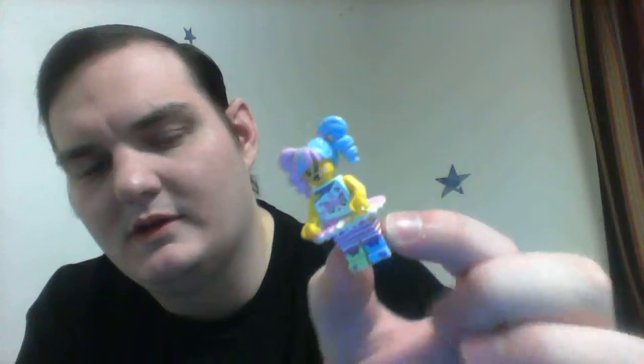She's got a tutu on, which is kind of awkward. She also has pigtails — her hair is halfway up. This hair piece has actually also been used with Harley Quinn, which I kind of like, because it's a pretty interesting pigtail design. She's got interesting leg printing overall — pretty nice figurine.